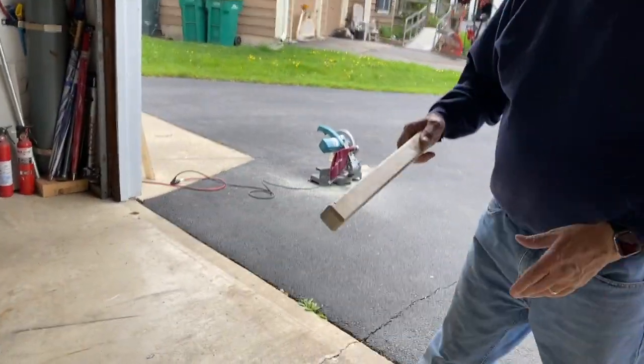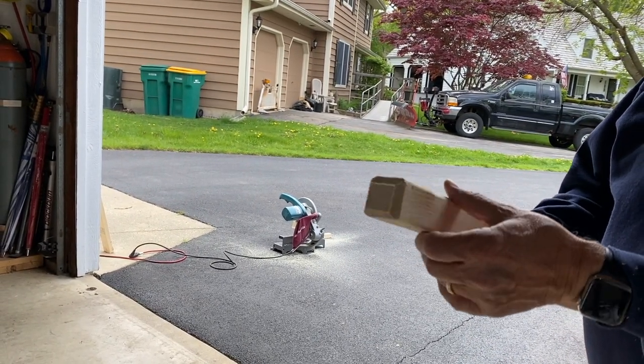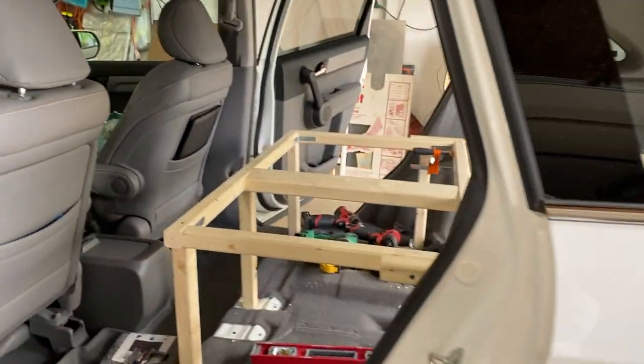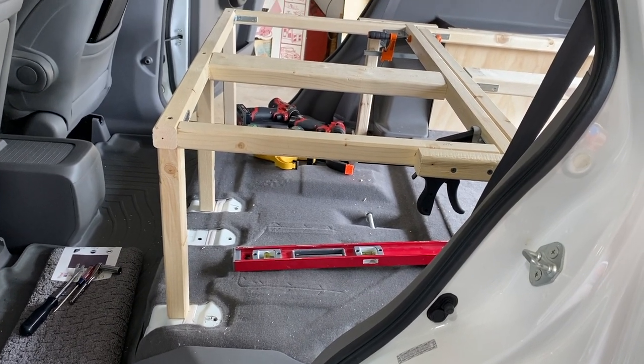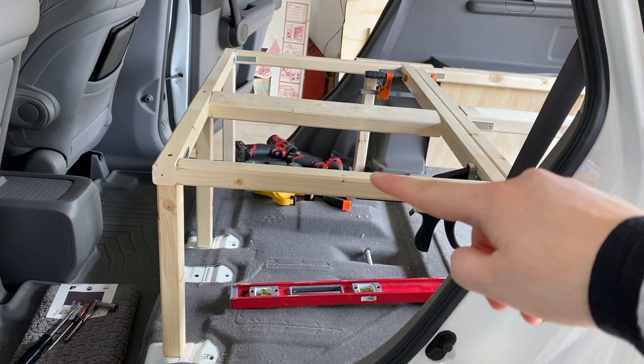We trimmed up the end of one piece so that it fit a little bit more into the pocket. You don't have to use the pocket — we're just trying to work with what the car has given us. It's a little bit hard to plan until you get in there and start building, but I think we did it the right way by starting with piece number one and then moving on to the back seat piece.